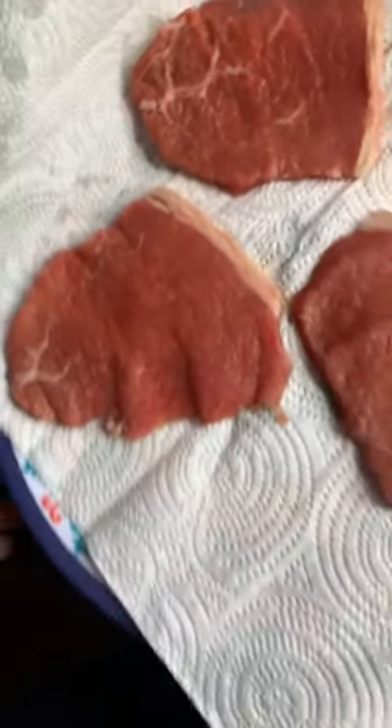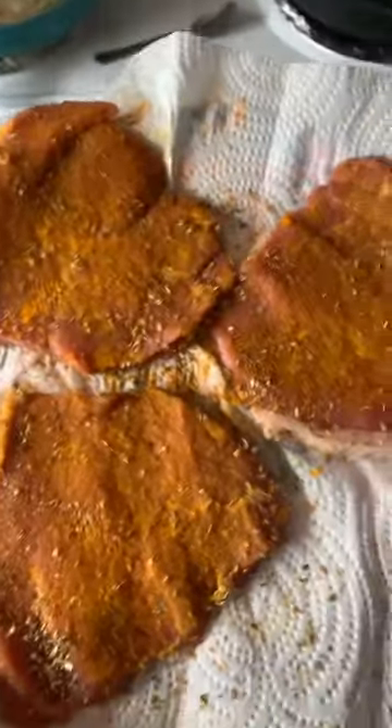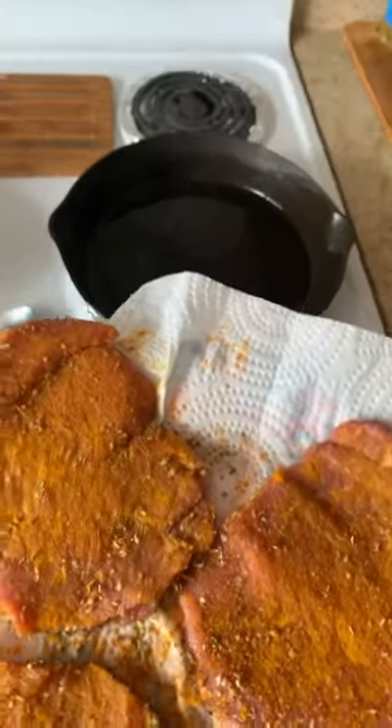You should always pat it dry after that too. Make sure to use a good paper towel. It's time for seasoning them now, so let's get it ready. Looks like they're about ready over here, so hopefully they'll turn out alright. Should be a decent meal.